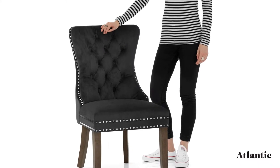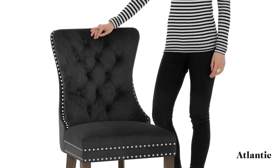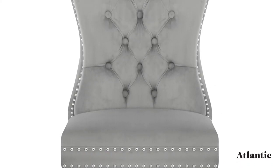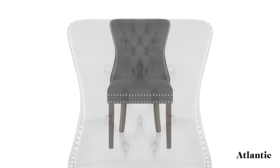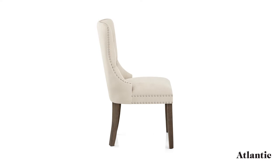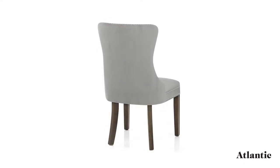Introducing the Kensington dining chair, an impressive design that is truly refined. The strong frame is crafted from four solid wooden legs, and each one has a dark wood finish for classic elegance. Protective plugs complete each leg and help to ensure your floors remain safe.